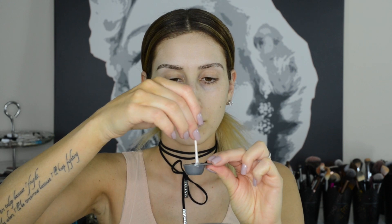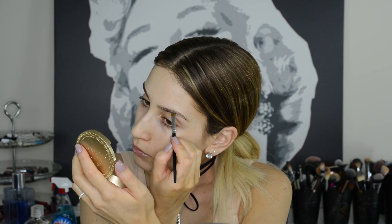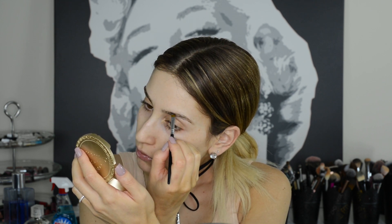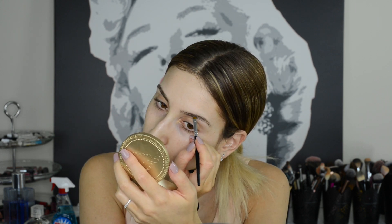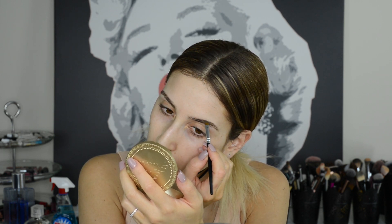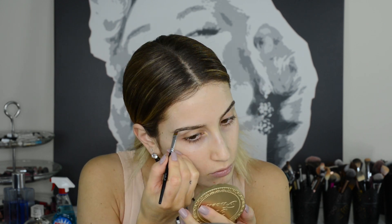Eyebrow tinting is another trick I like to use when I want to hide areas that I over-plucked. It's also great for those of you who have lighter hairs or less full brows, because it allows you to create the shape you want and you'll have beautiful brows even without makeup. I personally love this product by Godfrey — I have no idea how to pronounce it — but it's very gentle, inexpensive, and super easy to use. I got it off Amazon so I'll leave the link in the description box.